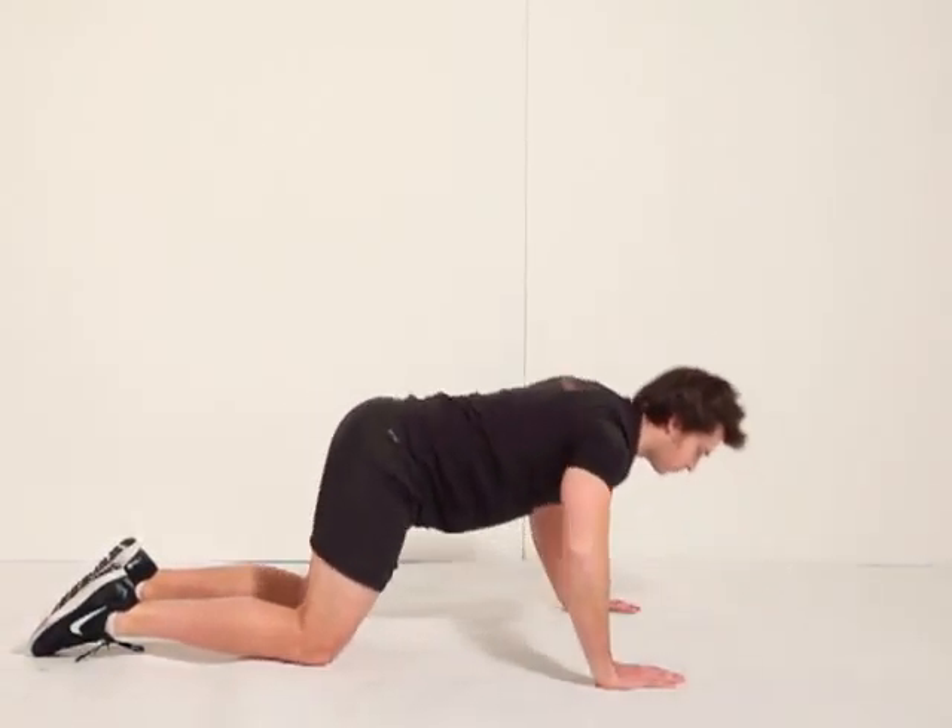From there, drop down and push up, really squeezing the chest and triceps.